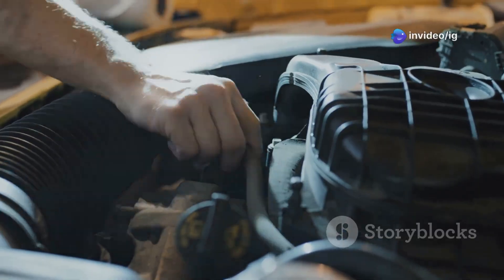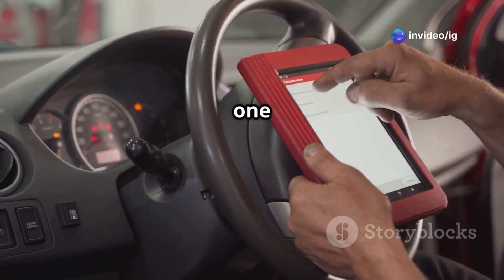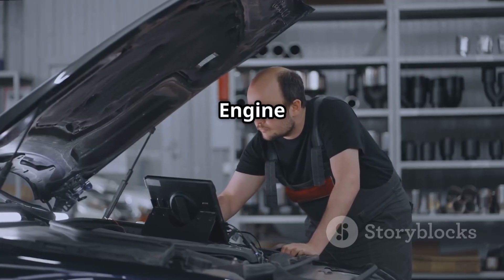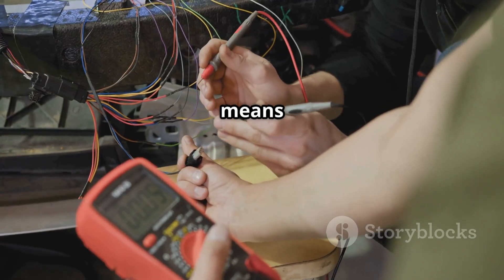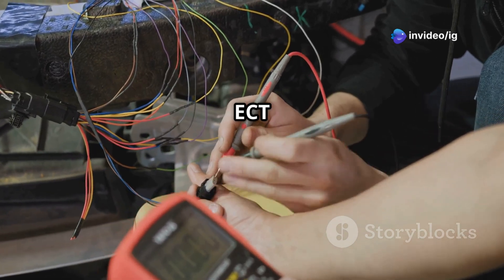What does P0118 mean? The P0118 trouble code stands for Engine Coolant Temperature Sensor Circuit High Input. Basically, this means the ECU is receiving a voltage signal higher than expected from the ECT sensor, which can trick the system into thinking the engine is way too cold.